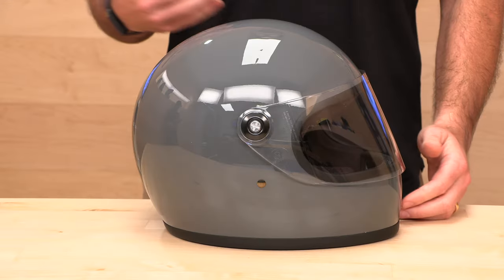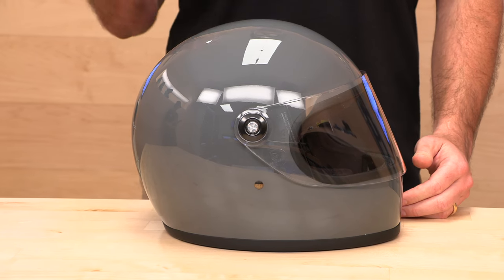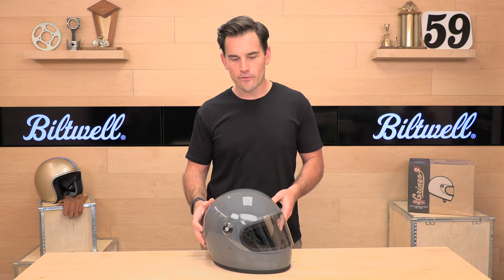This color is the Storm Gray — a gloss finish in a solid color. One thing Biltwell does really well is their metallic colors. Head over to the site and check out all the different options; they're always coming out with new ones, so whatever flavor you're after, I'm sure they've got something that'll keep you looking fresh.